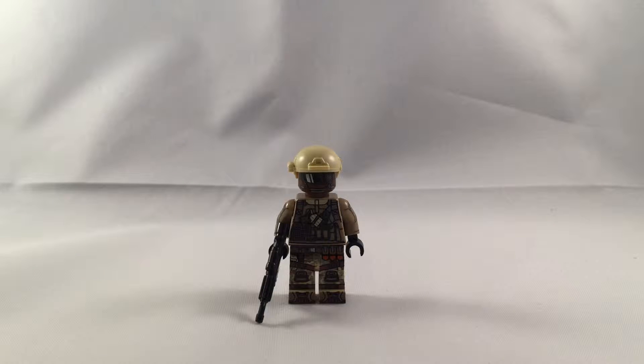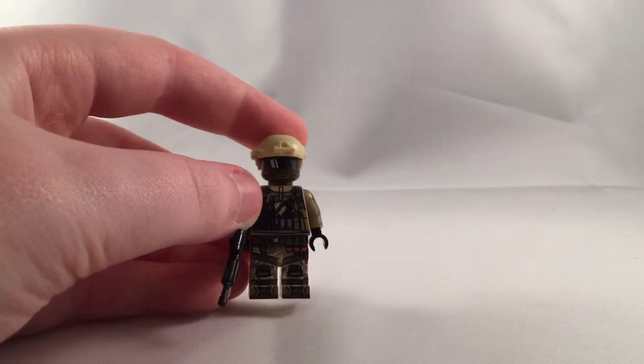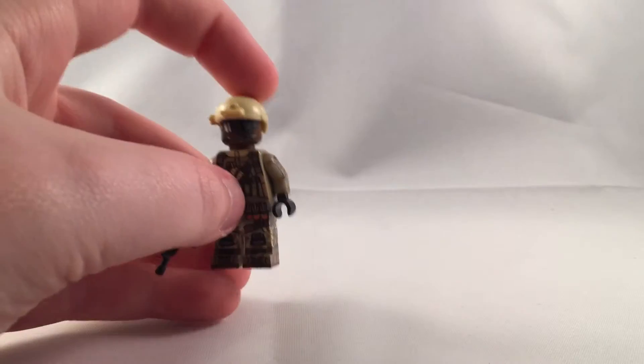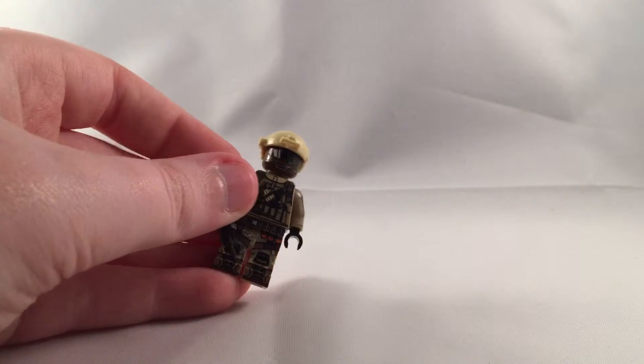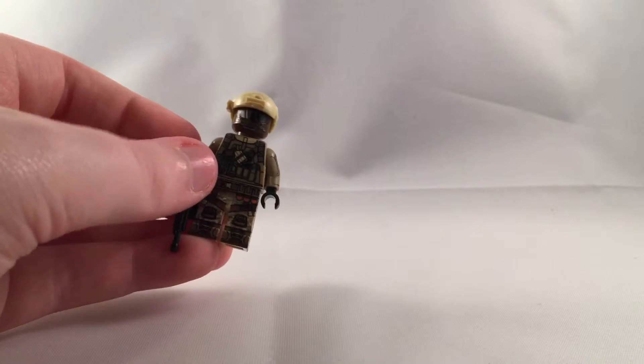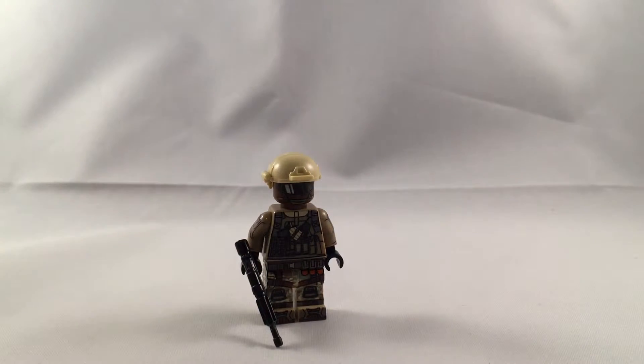Hey, what's going on YouTube? It's Adam back here, and today I have a Battlefield 4 American Assault minifigure. I did not make this — I bought it off of X39 Brick Customs at BrickCon 2014. I know BrickCon 2015 is coming up. This review is pretty delayed, but I didn't even start posting YouTube videos up until a month ago.